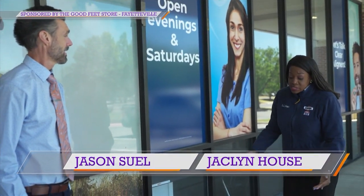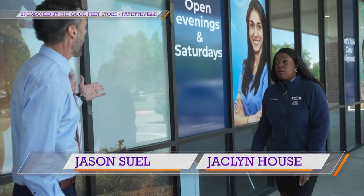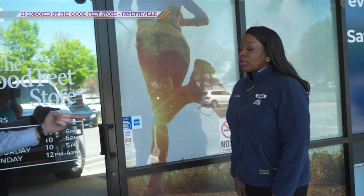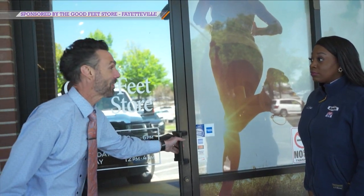Jackie, come on. I am in heels — it is harder for me to catch up with you. These are four inches! Well, we are right here at the Good Feet Store. I got fitted for arch supports last time. It's your turn. Let's go in.